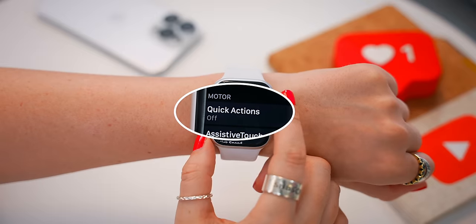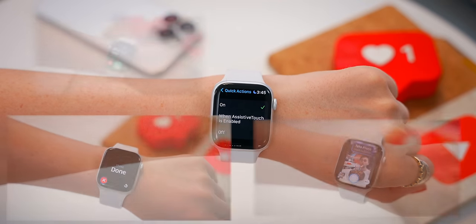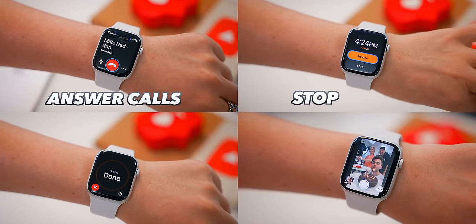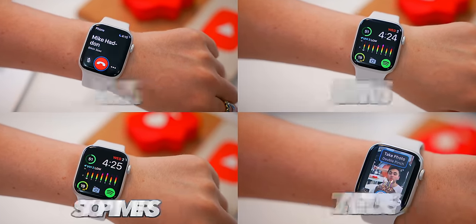You also get these super useful Quick Actions. Once you toggle this on, you can use pinches or clenches to answer phone calls, stop timers, alarms, or even take pictures.